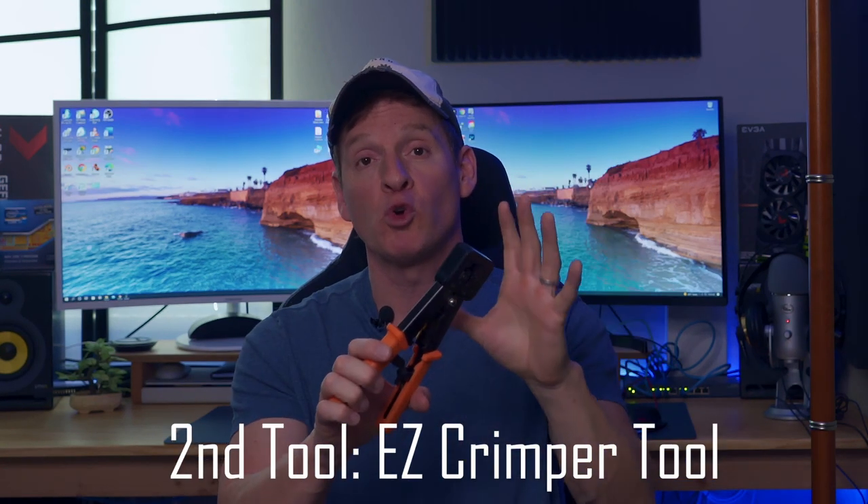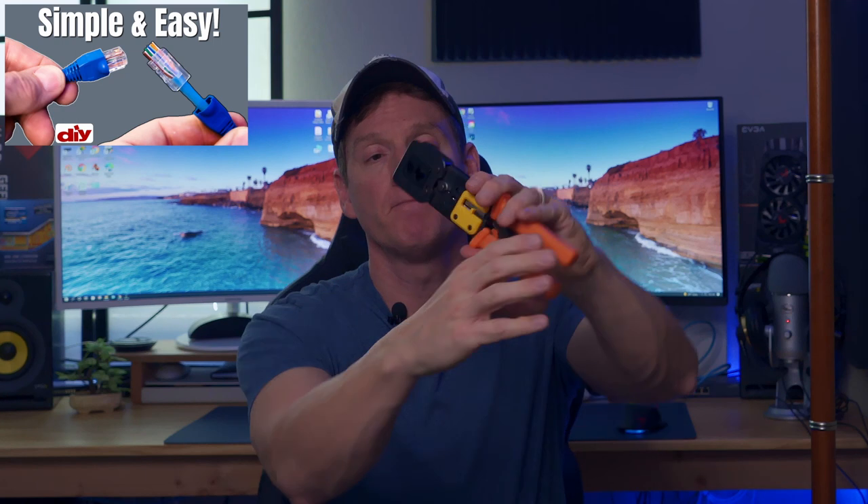This is a professional-grade, rugged, heavy-duty crimping tool. I recommend spending a little bit of money on this — you want it to be durable, especially if you use it a lot. Make sure it has the blades for cutting and stripping wires, so it's really a three-in-one tool. It terminates Cat 3 all the way to Cat 5e, Cat 6, and I believe Cat 7.